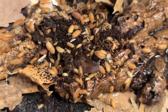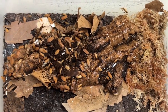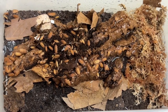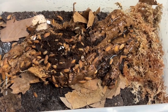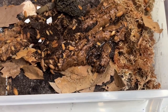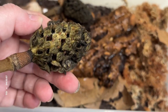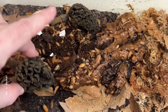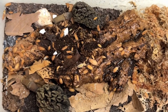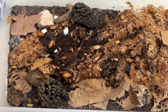Unceremoniously dumping isopods into their bin — they don't seem to mind though. They go off and explore all the little nooks and crannies, see if there's food to eat, and find where they're going to set themselves up. I also add magnolia pods at this point. They like to eat the fuzz off of them — the mold that grows on them — and they hang out in the little crevices. We like to call them isopod hotels.